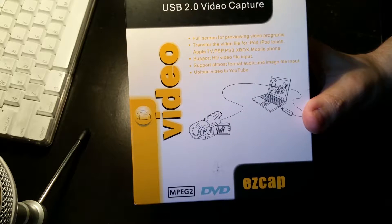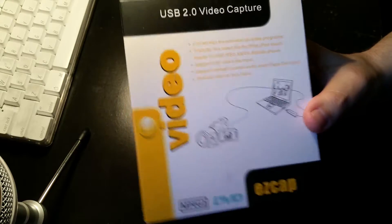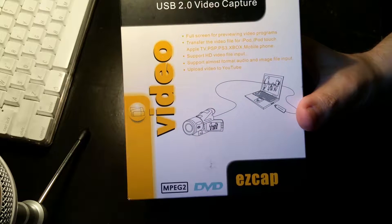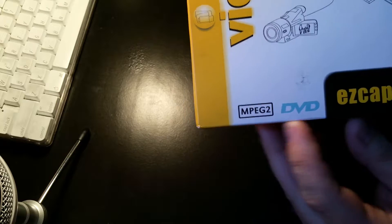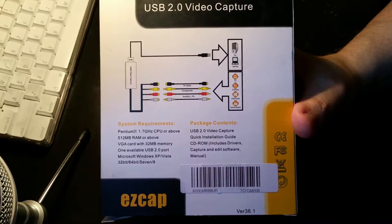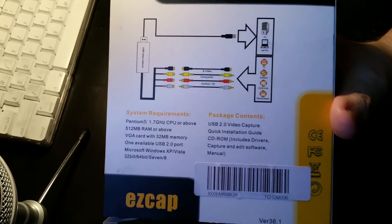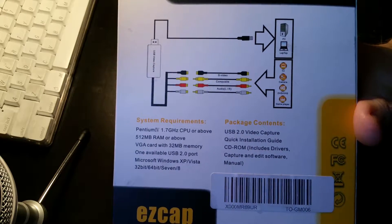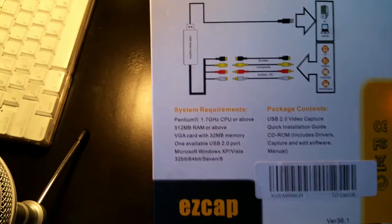Although HD isn't what we have here — we're going to have VHS, which is 320 by 240. It supports almost every format for audio and image file input, and you can upload video to YouTube, which is a plus. Down the bottom it says MPEG-2, DVD, EasyCap on the back. It's got an image showing the device hooked into USB, showing a laptop or PC. It also shows the standard connections coming from a TV, camera, DVD, VHS, and a couple other different things.